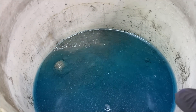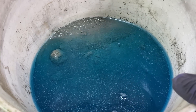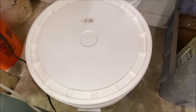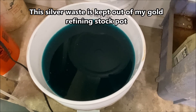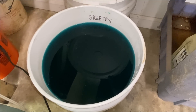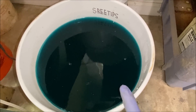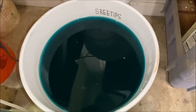What I need to do with this is get all that blue liquid rinsed off, get it dried out, and get it melted into shot so we can run it through the electrolytic silver cell. This is where all the waste goes in this bucket — any residual precious metals in the silver refining waste solution will cement out on the pieces of copper in there. Once the solution is completely devoid of precious metals, I'll transfer it into my waste treatment bucket, which is full of iron, and we'll cement the copper out of that solution.